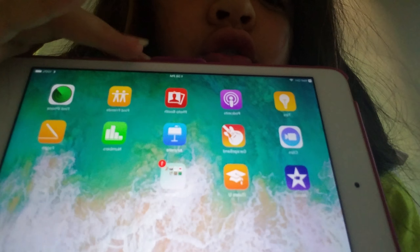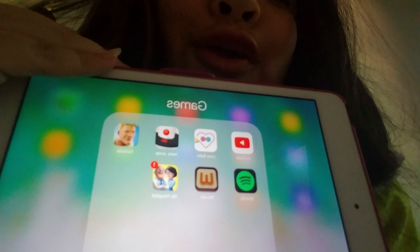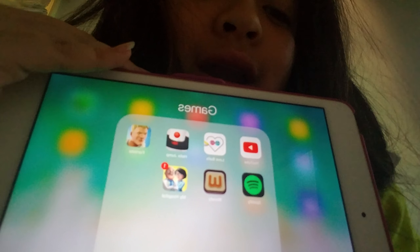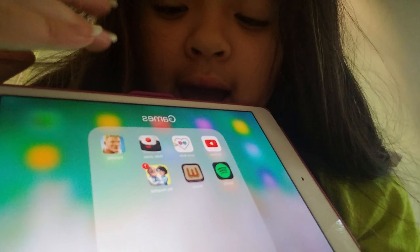I have games here. Okay yes, it is backwards. My games are: YouTube, Love Ball, Hex, Hex Jump, Fortnite, Spotify, Woody, and My Hospital.